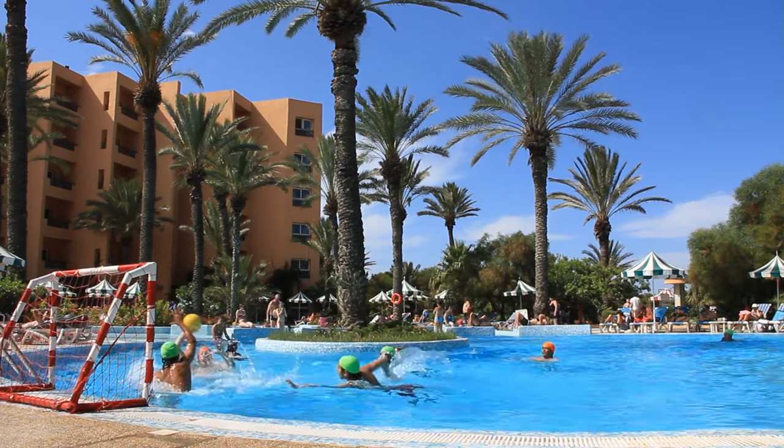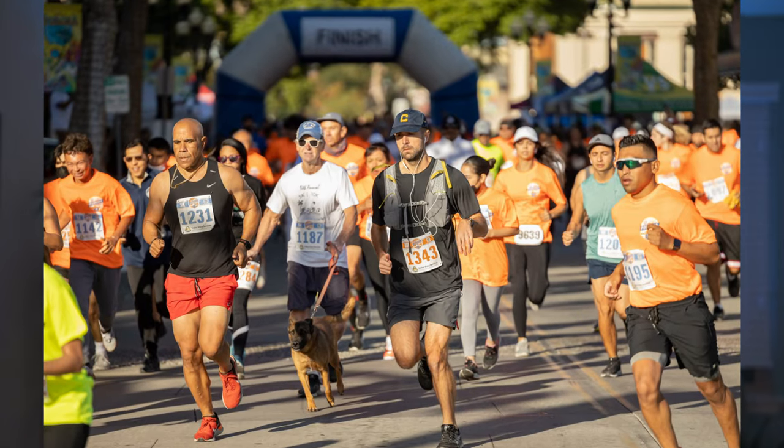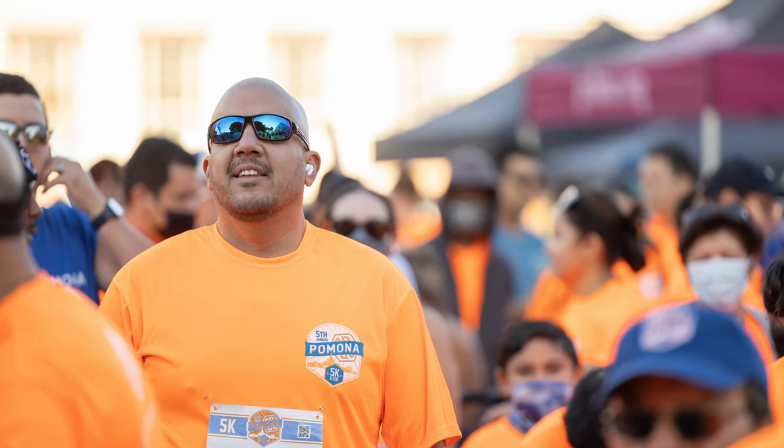I went out recently and I shot a water polo game, and this is a fast-moving sport. A colleague that I used to work with reached out — her son is in his senior year and he's having his final water polo game. She saw the photos of the 5K, asked if I did sports photography, and so I said sure, I would love to, I'd be honored to.